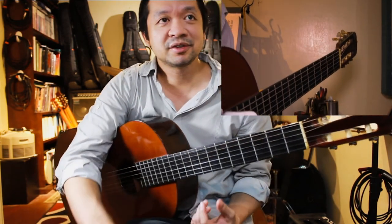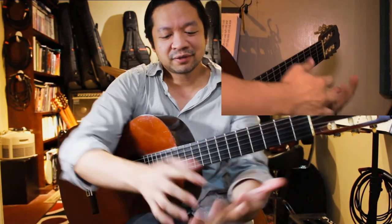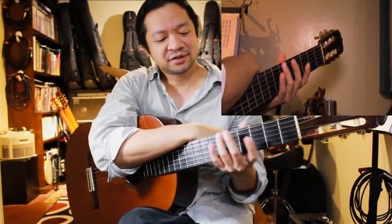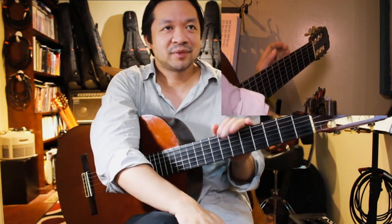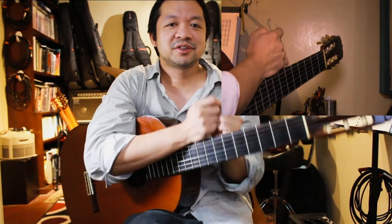This is going to be your assignment. You'd have to take a video of yourself with your hands doing this short exercise. Ideally, you'd be able to reach up to the first fret, but let's see how far you can go. Have questions? Just ask your teacher.